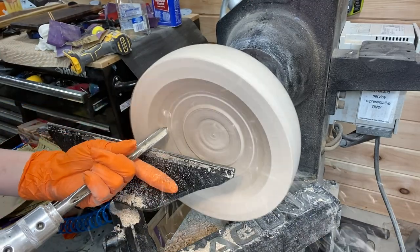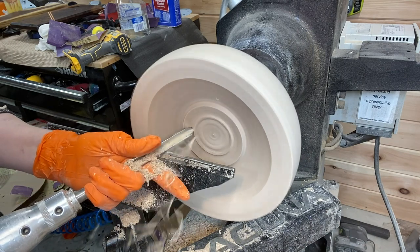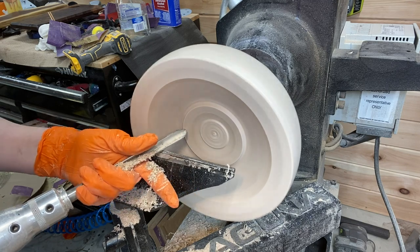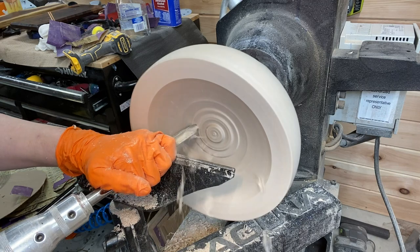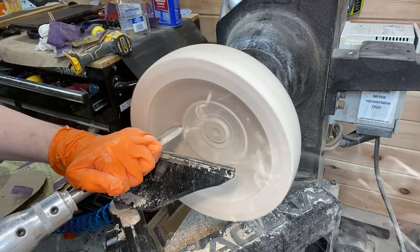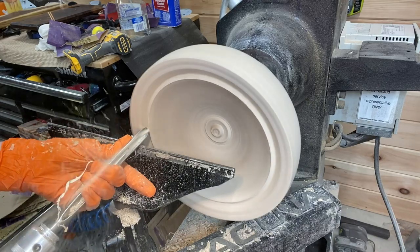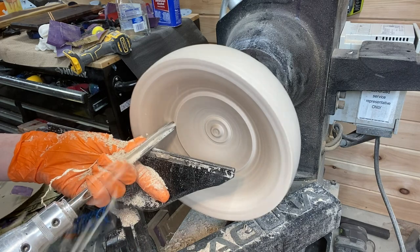I just sharpened the bowl gouge, as you can maybe tell from the shavings. Still working with the Carter and Simpson gouge. All of the tools that I use in the video will be linked in the video description if you're interested in checking them out — some of them are affiliate links and some are not.